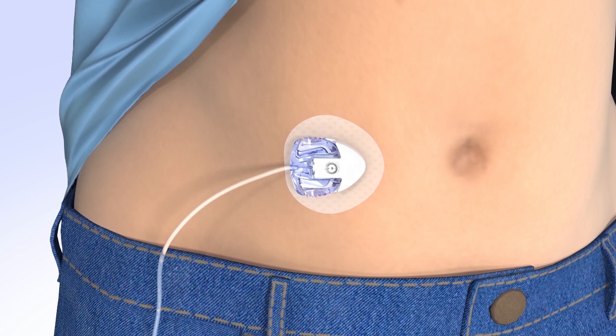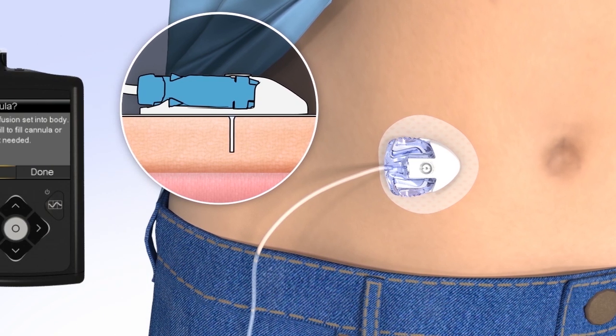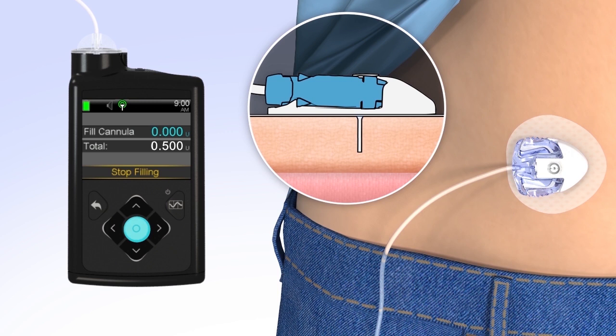Now that the introducer needle is removed, the cannula is empty and will need to be filled with insulin. The amount needed depends on the length of the cannula: the 6mm cannula requires 0.3 units of insulin, and the 9mm cannula requires 0.5 units of insulin. To fill the cannula, select Fill. The Fill Cannula screen will appear with either dashes or the amount you previously used. To change the fill amount, press Select and use the arrows to scroll to the amount needed and press Select again. If the amount is correct, press Down to Fill Now, then press Select. The pump will begin to fill the cannula and display the amount.